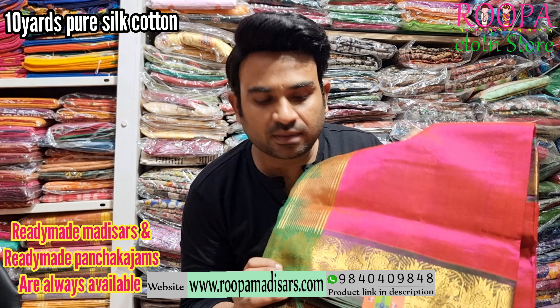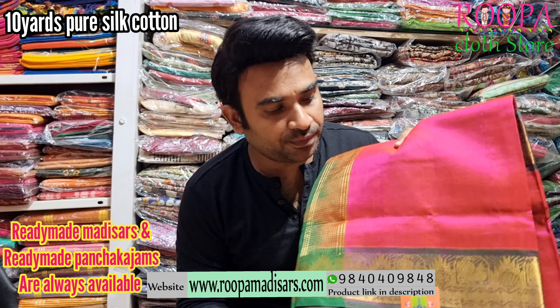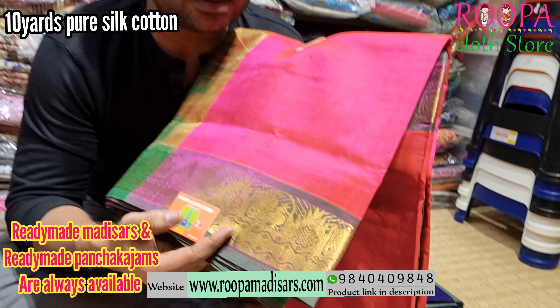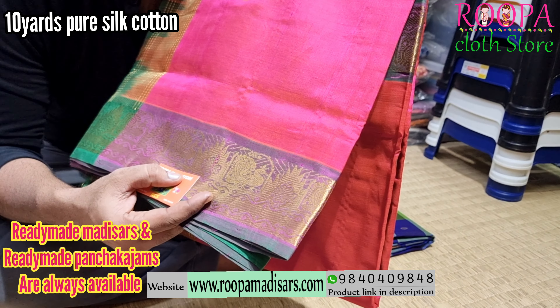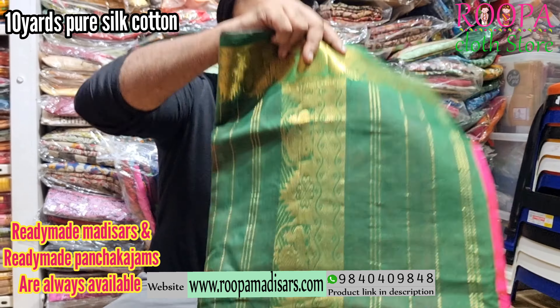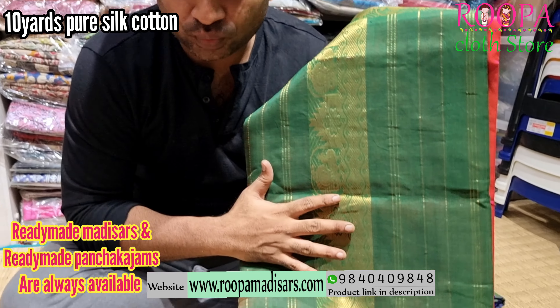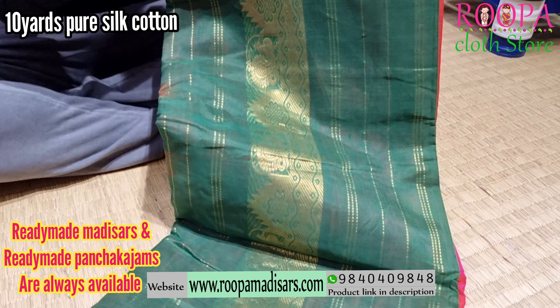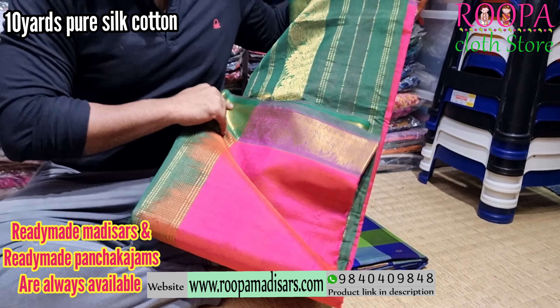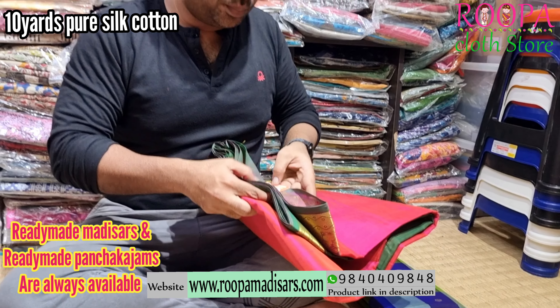Next one is a pink color with green color border, and the pallu also comes in green. On the border you will find this annam pattern and the peacock pattern. The body is plain and it's a double shaded saree. This will be the pallu — the pallu will also have this peacock pattern all over. Price of the saree will be ₹5,950.